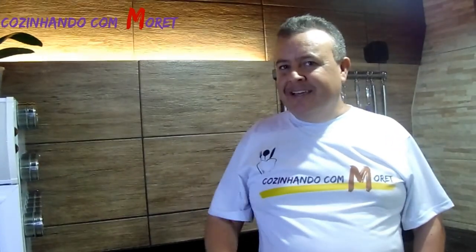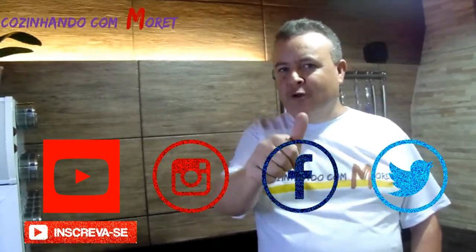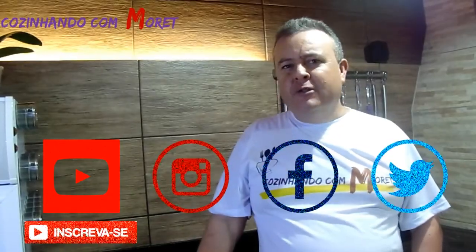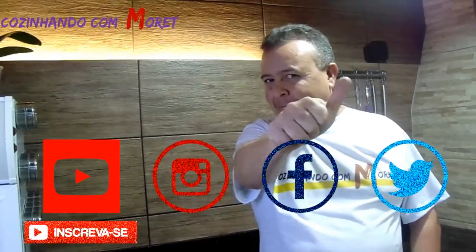Então pessoal, espero que tenham gostado da nossa sobremesa. Conto com vocês, hein. Inscrevendo lá no nosso canal no YouTube, curtindo nossos vídeos, nos seguindo no Instagram, no Facebook e no Twitter. Até a próxima.